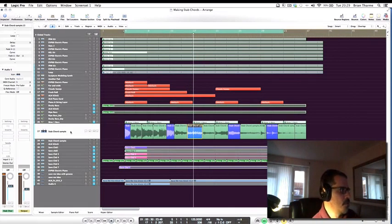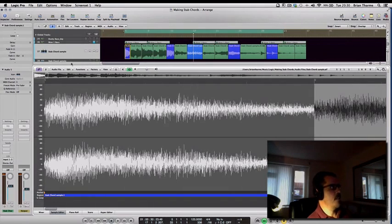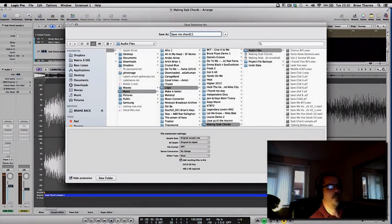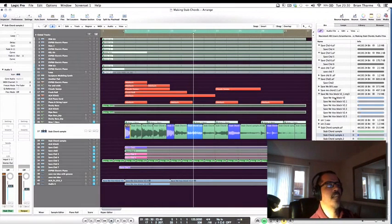Once I've got this audio recorded, I go into the audio file and save each selection as a separate audio file — a little segment — and give it a specific name, for example 'save me.' Then I go to the bin and 'save me chord 11' is in there.